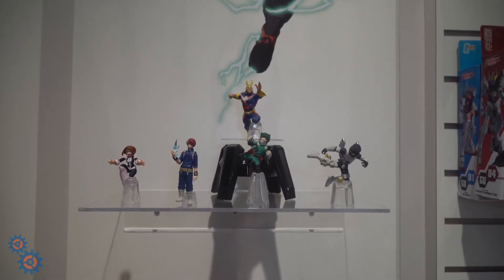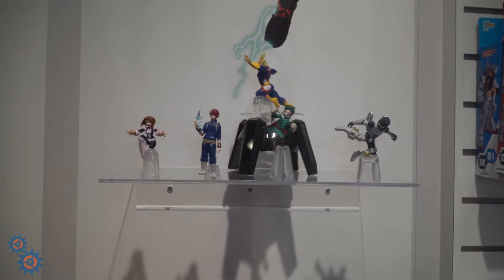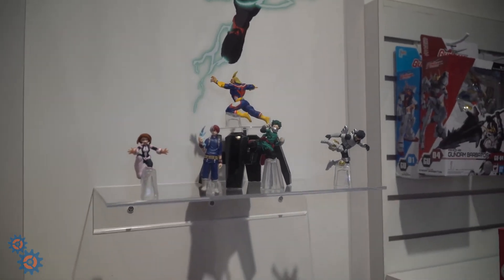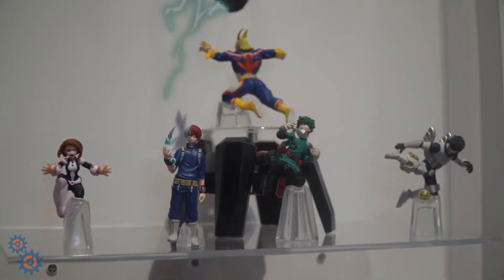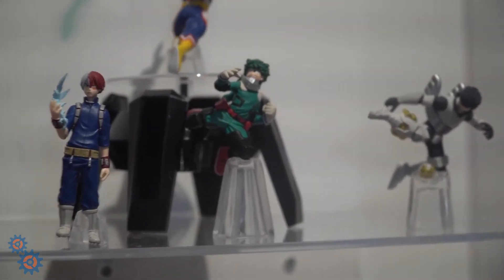All Might, Ida, Todoroki, Uraka — really great quality on these. Here's a closer look so you guys can see the All Might and the Deku figures.